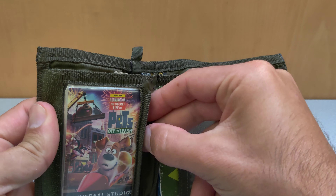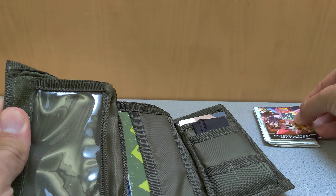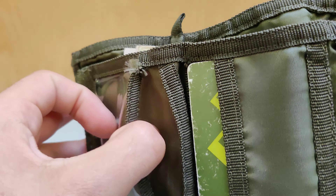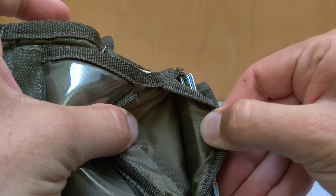On the left side it's got a see-through pocket — this is where I keep my ID. All these pockets are really large and can hold multiple cards. After two years of use the see-through pocket still looks great; it's not scratched up or yellowed.